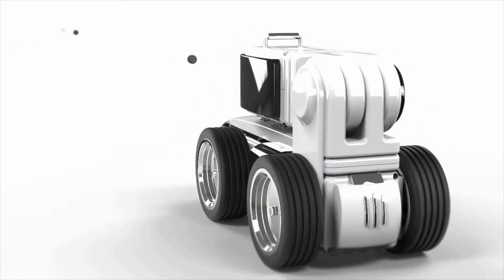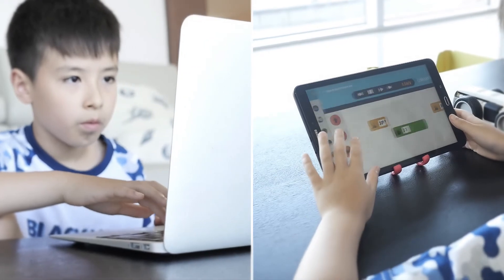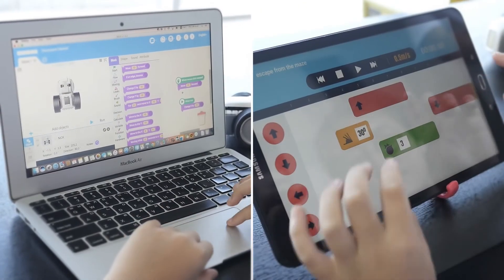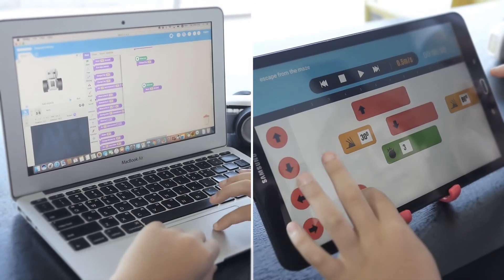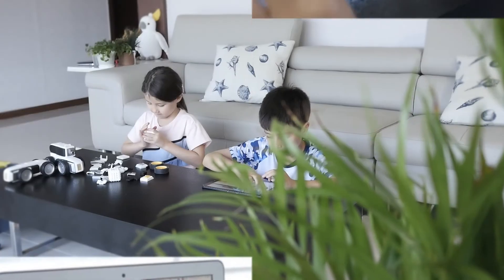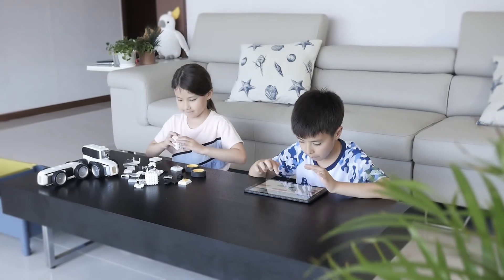But it doesn't have to end at just entertainment. We can learn so much just by playing with our Mounzi. We can develop our creativity using the Lego building blocks, and by using modules, we can understand more about robots. In addition, you can take advantage of the step-by-step coding training that ranges from basic to advanced levels using the Mounzi app.